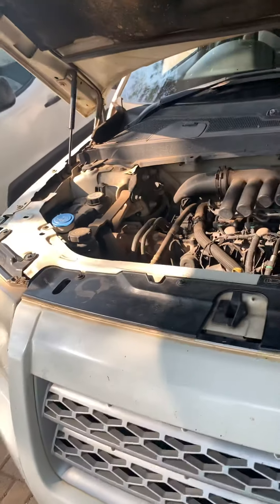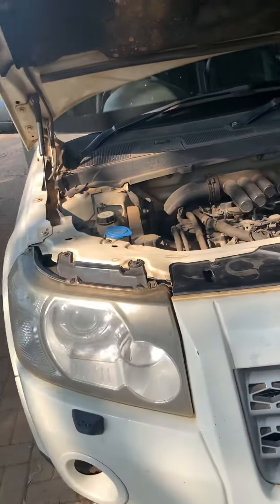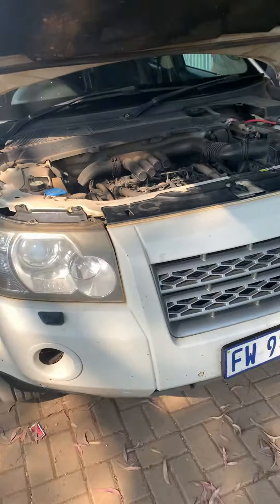This is a short and quick update video on my Land Rover Freelander 2, which my daughter is now driving around most of the time. We've had a couple of incidents over the last little while, but we're working the kinks out. Considering this vehicle has 320,000 kilometres on the clock, it's holding up well.